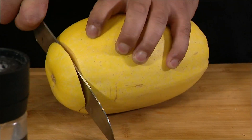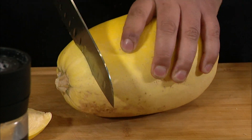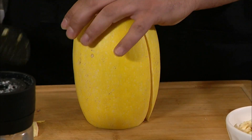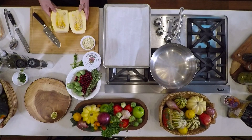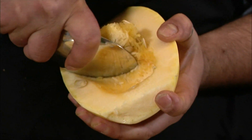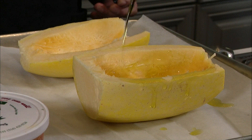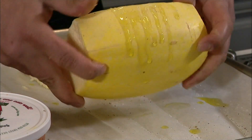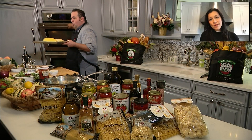A lot of people don't know what to do with spaghetti squash. Cut the bottom part off, the top part off, right down the center, and push down — you should have two equal parts. Then we're going to scoop out all of the seeds, drizzle olive oil on it, hit it with some salt and pepper, flip it right upside down on a sheet pan.